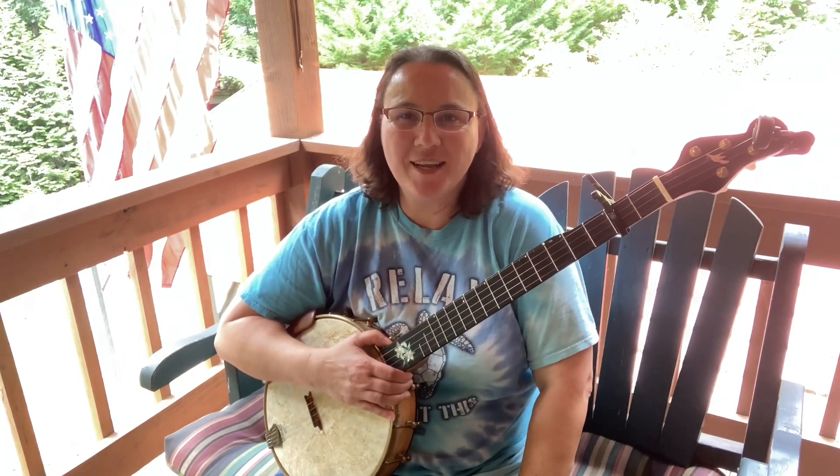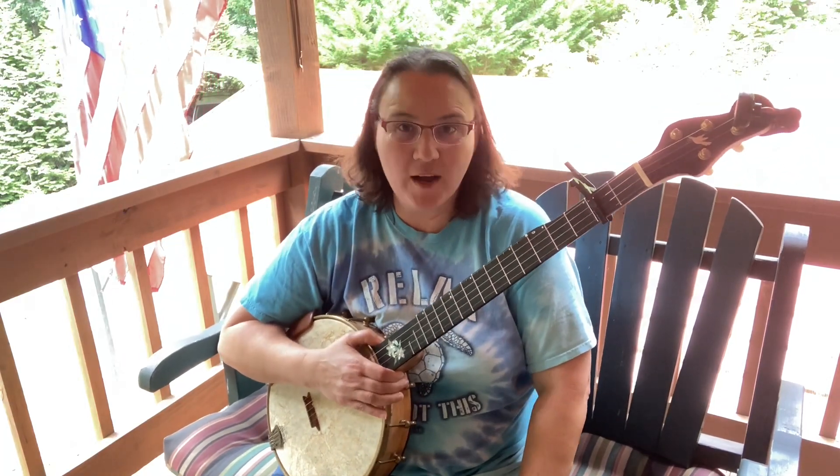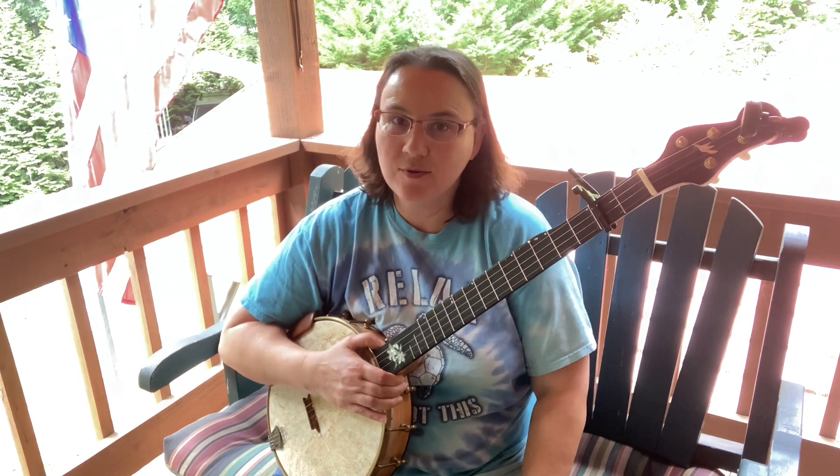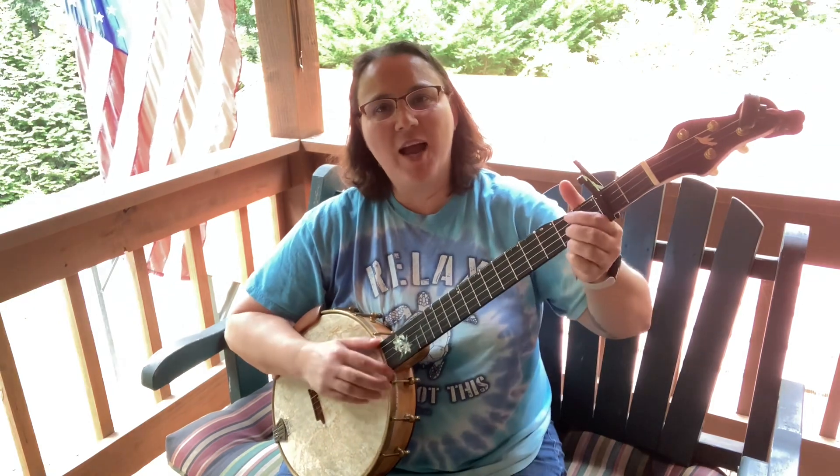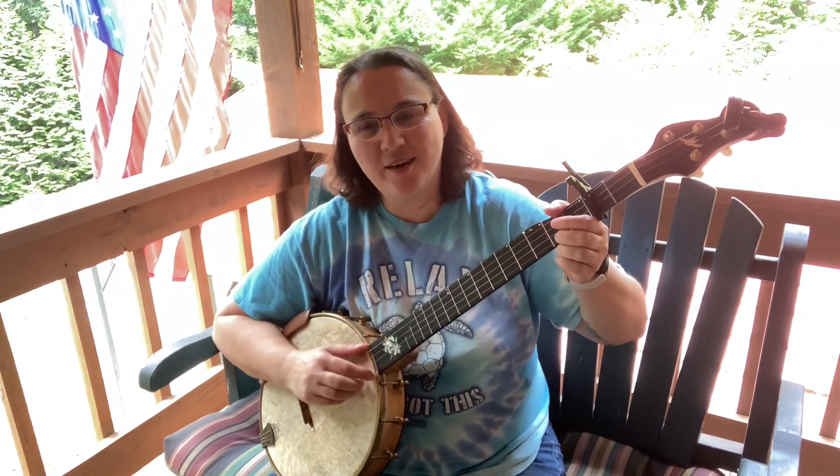Hey everybody, hope you're doing well today. We're going to do a fun double C tune. We're going to capo it up to the second fret, making it in D. And we're going to play Fly Around My Pretty Little Miss. Here it is.